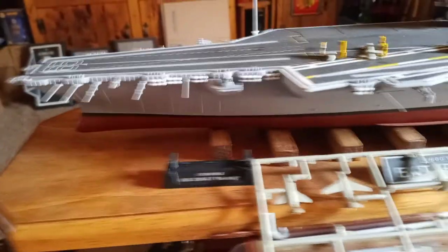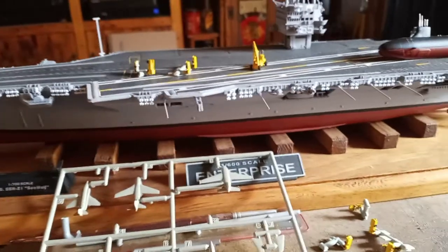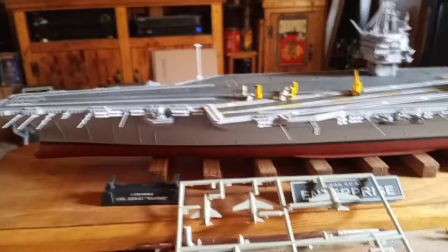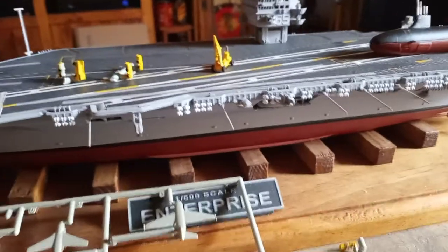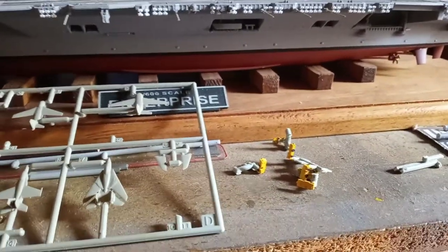I did get all the antennas that stick off the side — I decided to do them in the down position rather than up. I got all those glued on there, since I'm not handling the model too much anymore. I started painting the little deck vehicles and all that stuff in there, and pretty much sprayed them a flat yellow and I'm doing hand painting on the tires and all that.